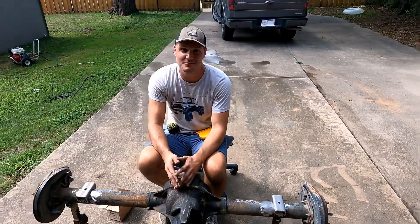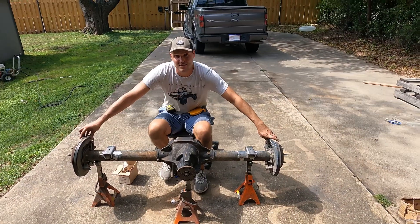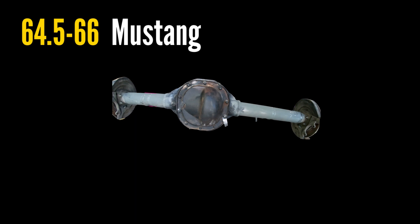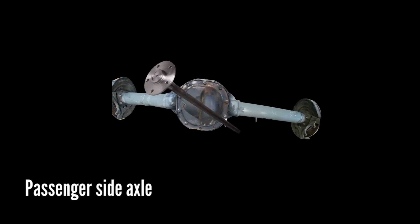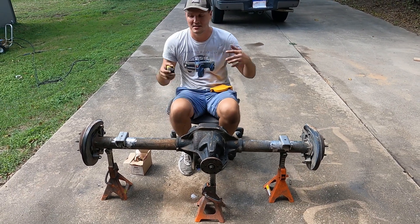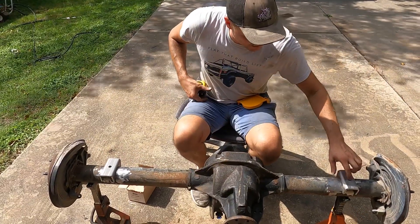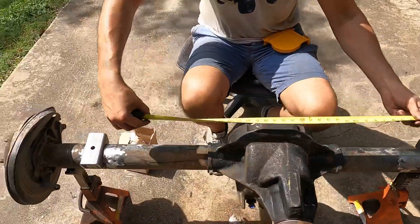For a '64 through '66 Mustang, this particular rear end will be too wide to fit underneath the car and you'll have to do some modifications. You can shorten the driver's side axle to match the passenger side width, then find an extra passenger side axle to replace the driver's side. On a '67 through '70, it will actually fit just underneath your vehicle. You want 43 inches perch to perch — meaning from the center of one hole to the center of the other, 43 inches all the way across.